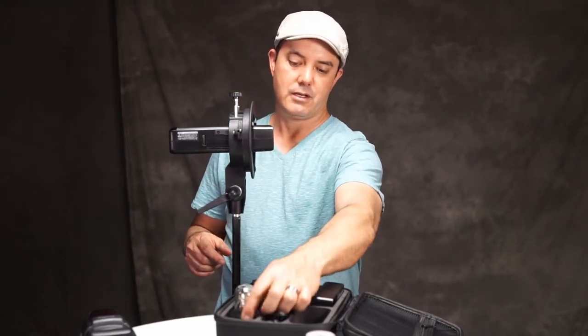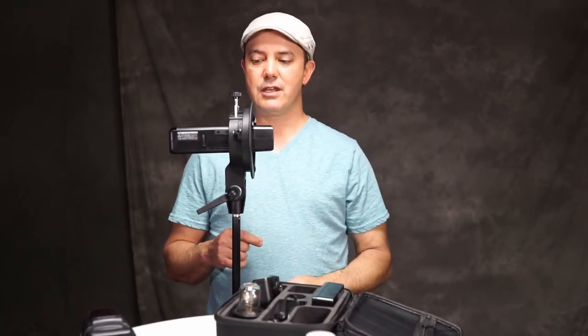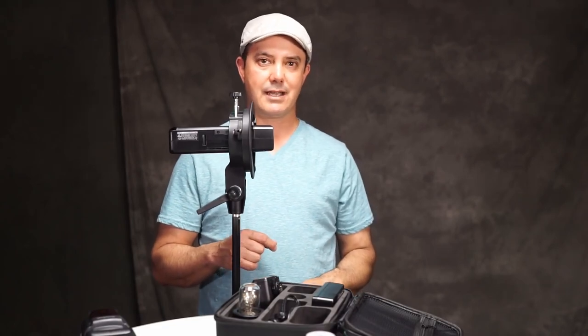This unit and this unit are pretty much about equal — it just depends on which light modifiers you want to use. I prefer the actual strobe unit. Anyway, I hope you guys liked this video — give me a thumbs up, leave me a comment, and we'll talk to you guys later.